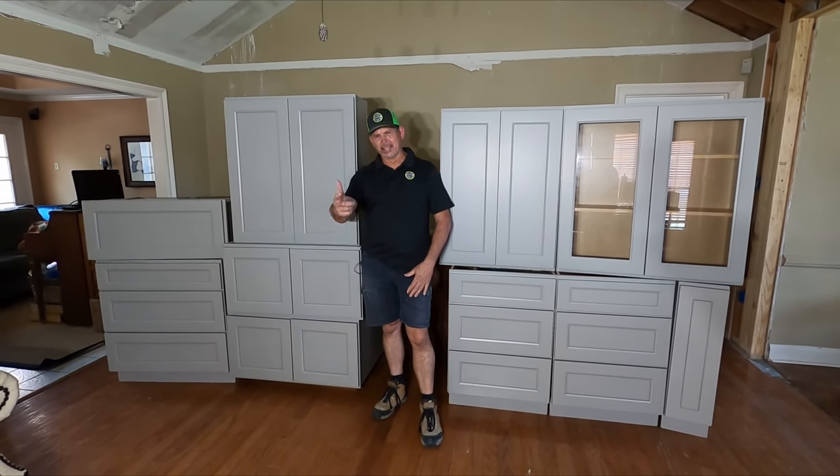Hey gang, I'm Paul with Studpack. Welcome back to the channel. In today's video, we're going to be talking about how to assemble RTA cabinets. Let's get it done.